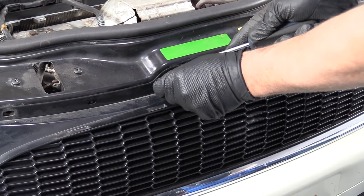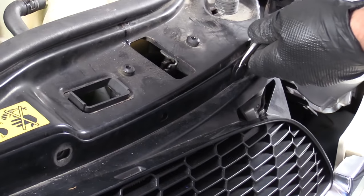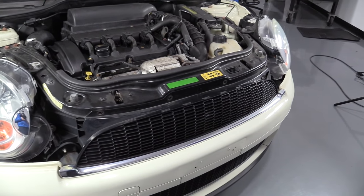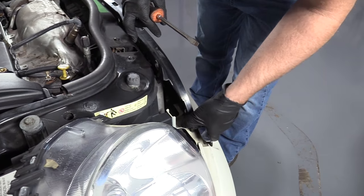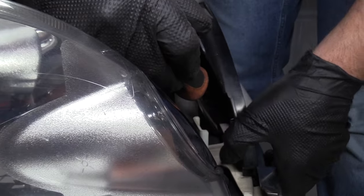Just pry up on the center part and then the rest will come out. Pull those out. Pull the grill out a little bit. There's a little tab in here — I'm going to push down on this with the screwdriver.